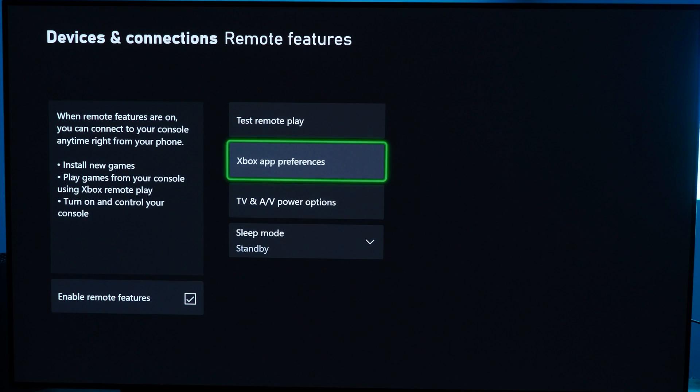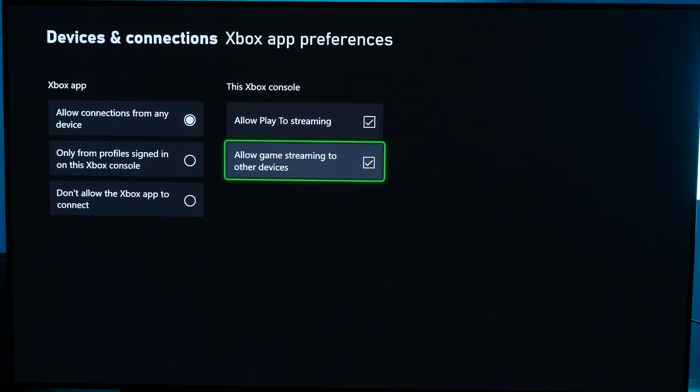Also go to Xbox App Preferences and make sure that Allow Connections from Any Devices is checked on, and that Allow Play to Stream to other devices is also checked. At this point, we're going to switch over to your Android device.